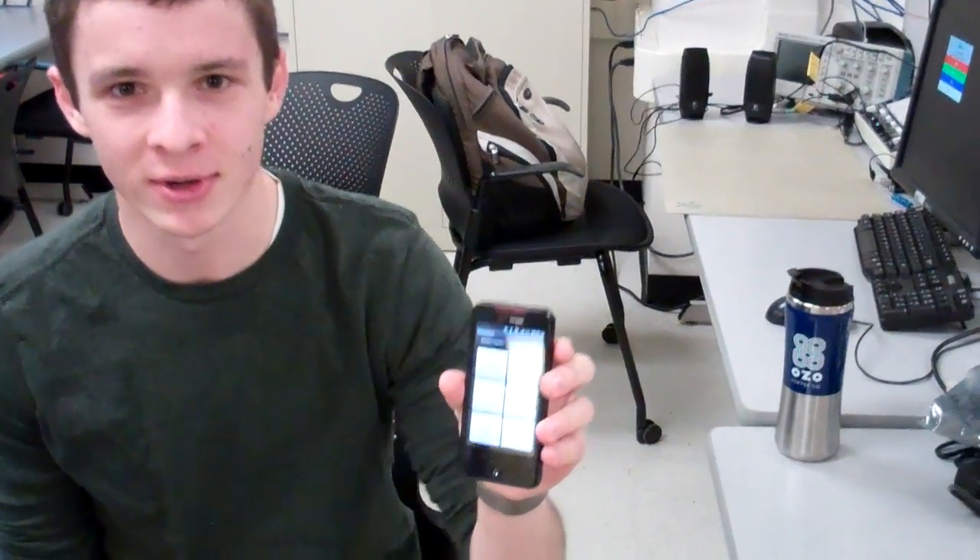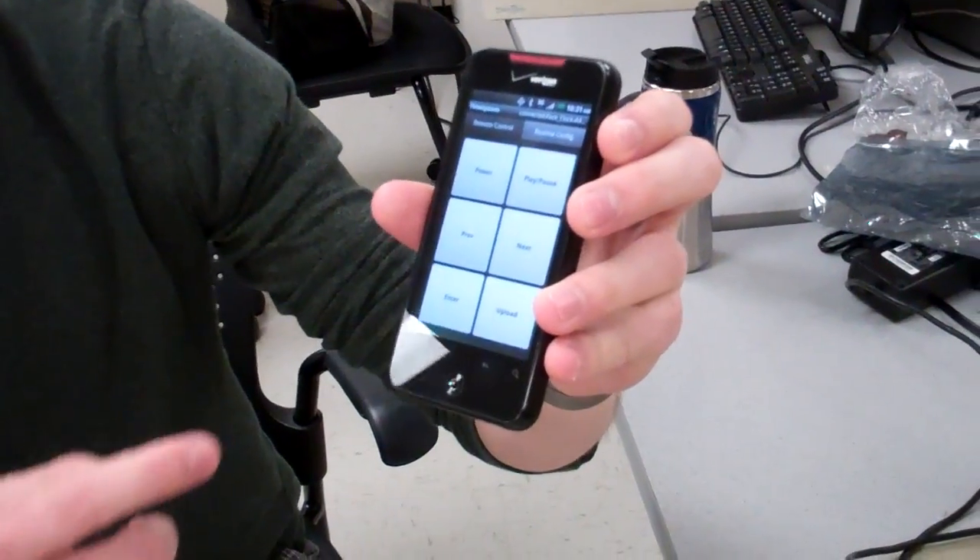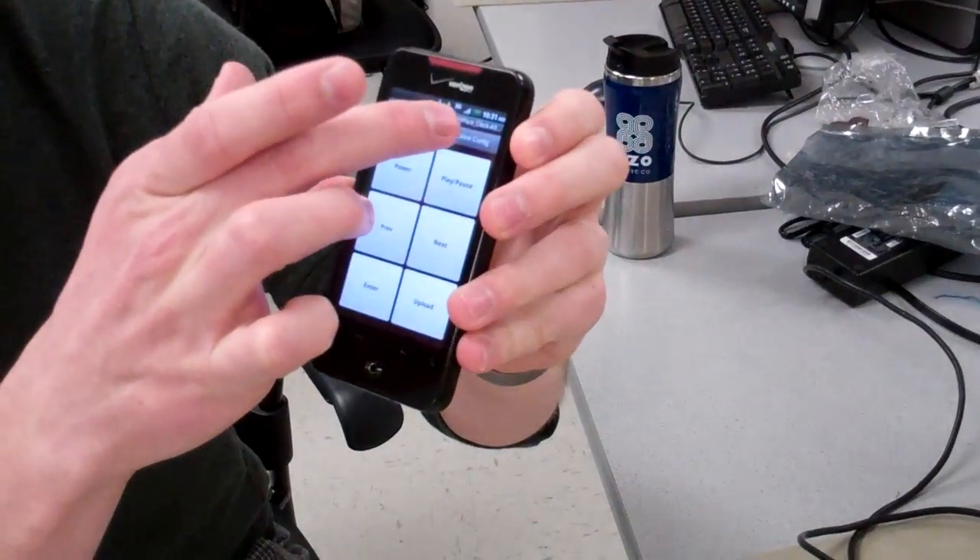For our 476 project, we made a wirelessly programmable digital pace clock for swimming training. It has a Bluetooth connection to an Android phone where you can configure swimming routines and control the operation of the clock.